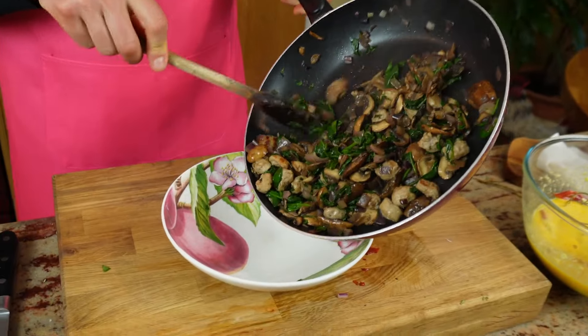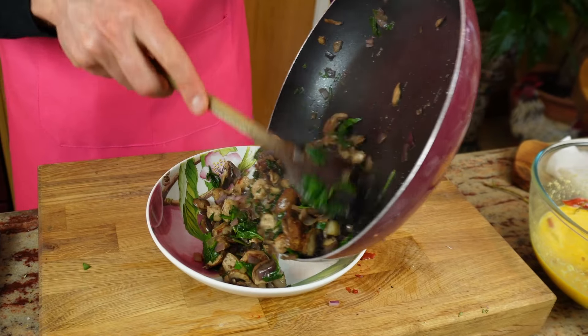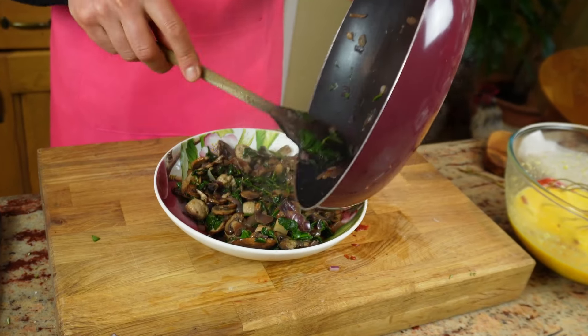I'm going to be transferring them into a bowl and let them cool down. I'm not going to put them straight in the egg because I do not want to cook the egg yet. This will cool down for about 10 minutes. In the meantime, the potatoes will finish cooking. And once everything is cooked and has cooled down, I'm happy for them to be mixed with the egg.